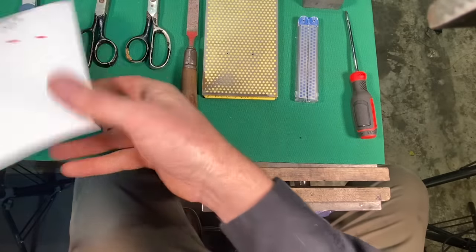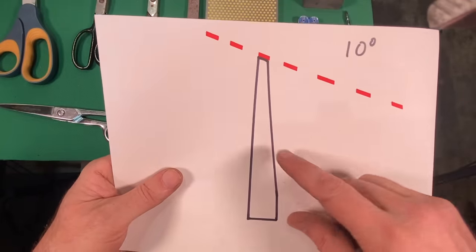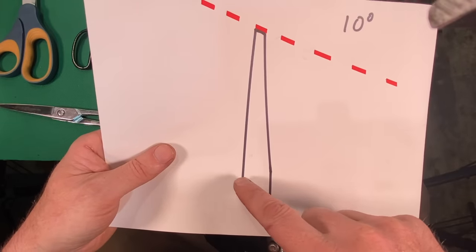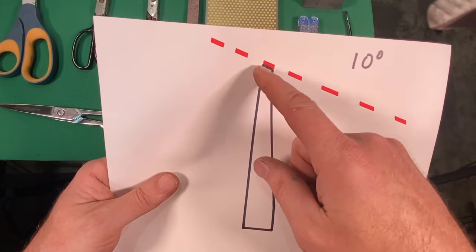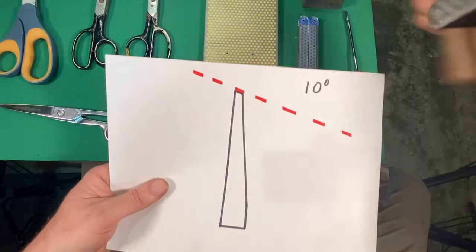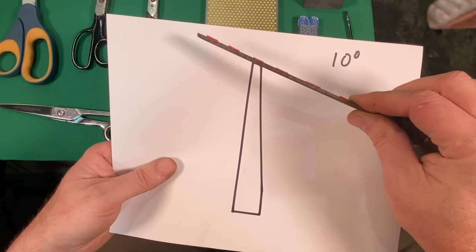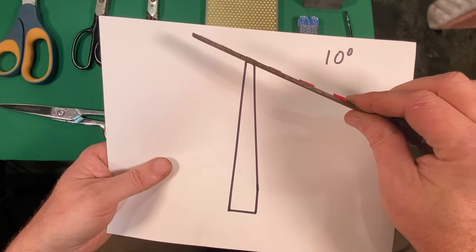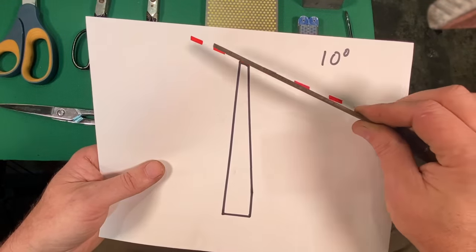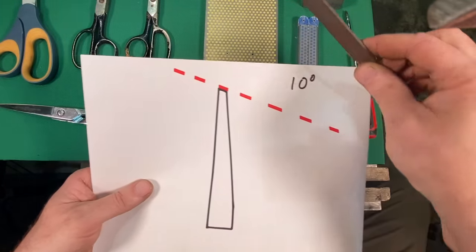I've made a little blow-up diagram of this — a profile view. Here is the inside of one side of the pair of scissors, here's our bevel, and then here's our micro bevel at 10 degrees. What we want to do is come in with a file or a diamond stone — I'm going to show you a few different ways — and we want to stroke the file along this 10-degree bevel. That's going to sharpen our scissors.